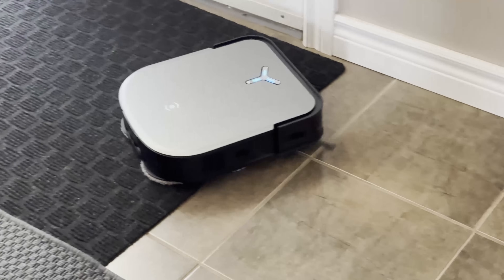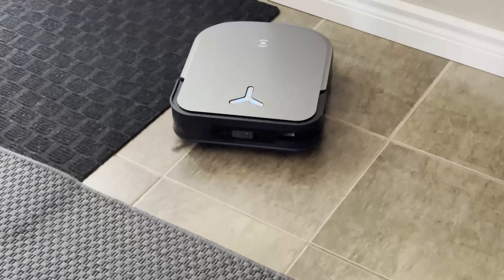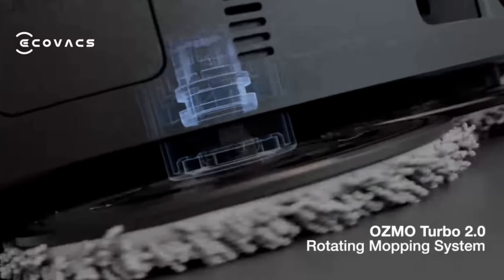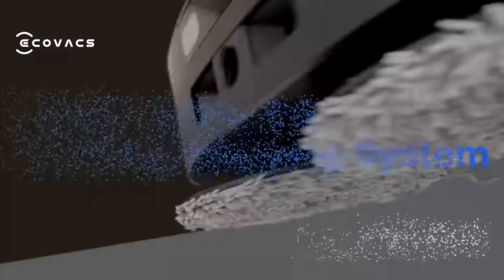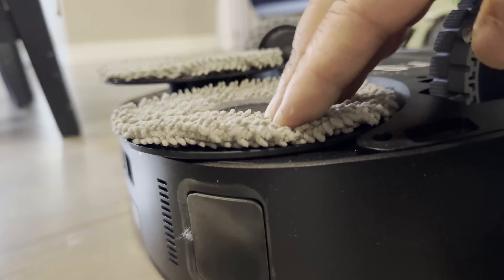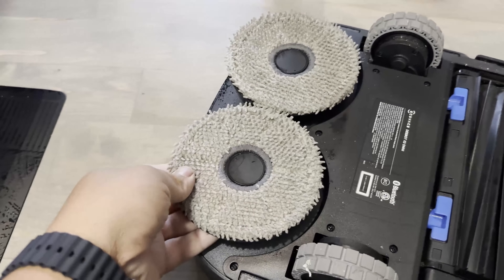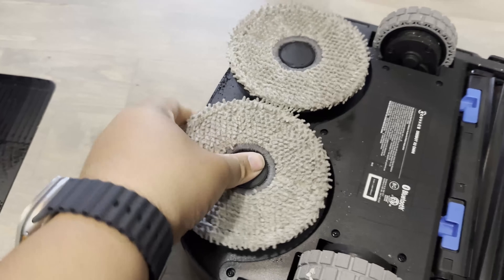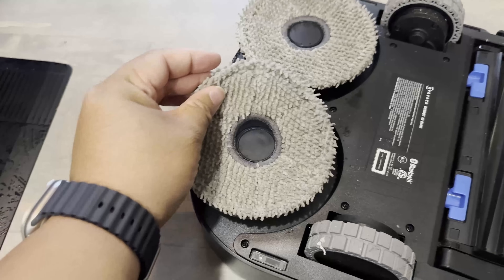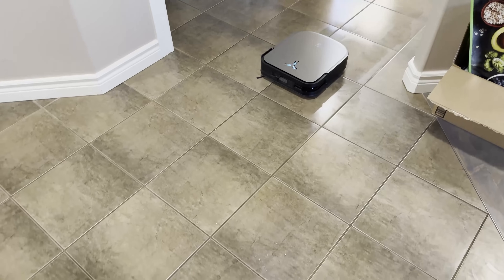The OZMO Turbo 2.0 system features a double mopping pad plate design mimicking human hands — like a wax-on wax-off style. Dual-choice wet mopping effortlessly erases stubborn stains with up to 6 Newton of downward pressure, ensuring the mop is tightly in contact with the ground. It has 135 RPM high-speed rotation, rejuvenating the floor and allowing you to experience the pleasure of walking barefoot.